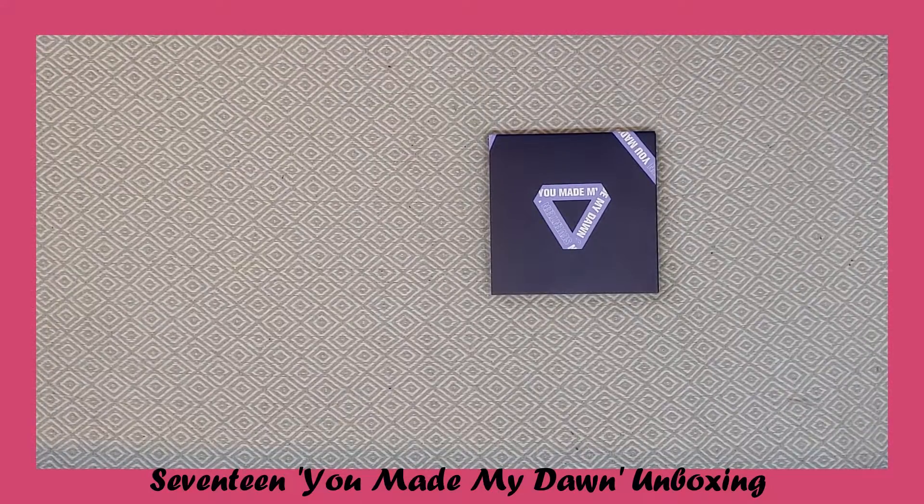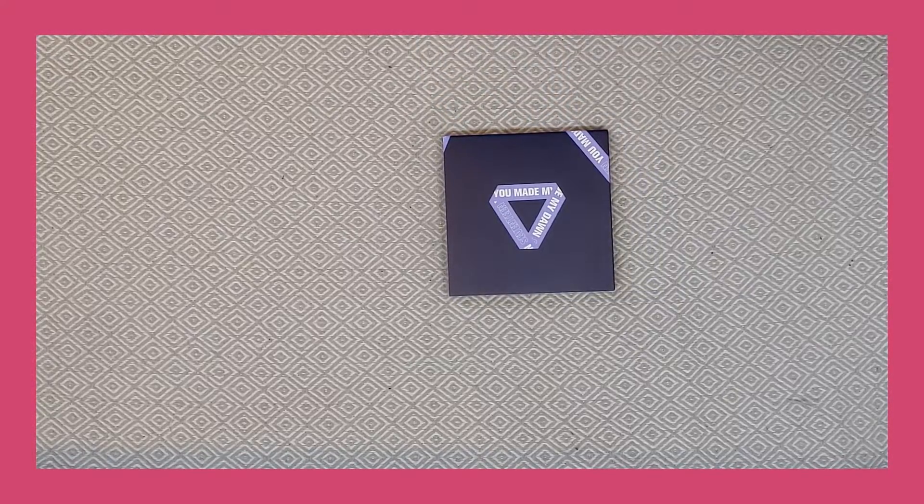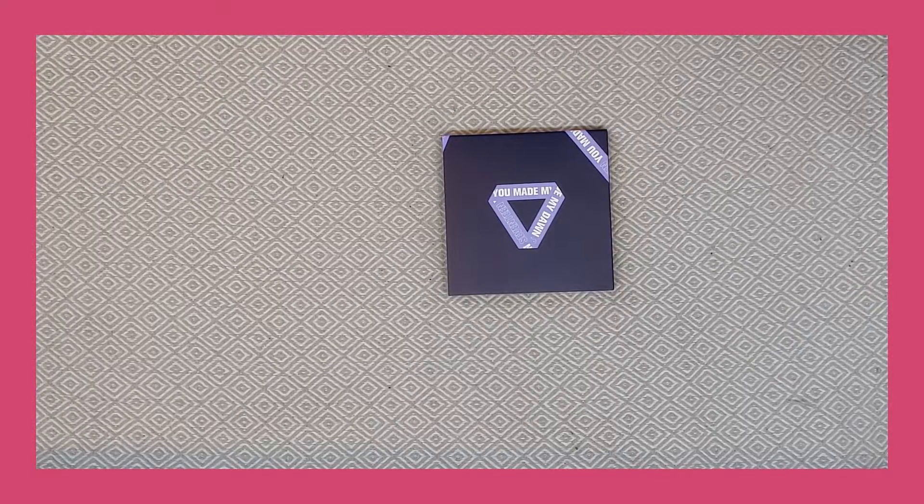Hi guys, today I'm gonna be unboxing Seventeen's You Made My Dawn album, and I only have the Before Dawn version because I'm not really a Carat or anything like that — I just liked the songs on this album, so that's why I only have one version.